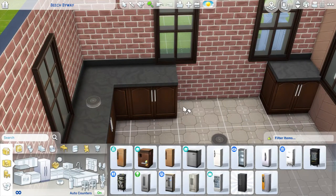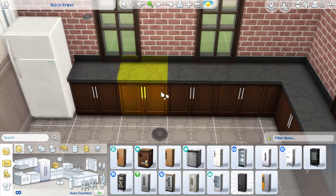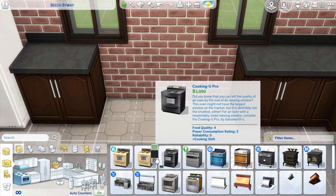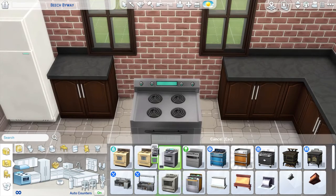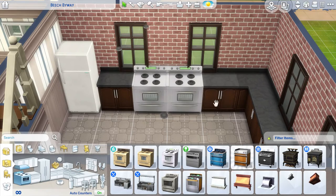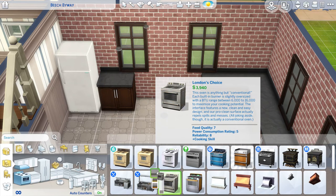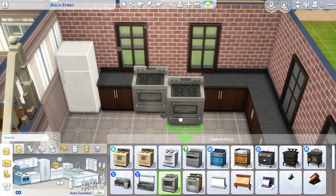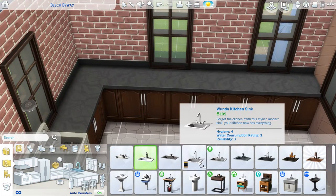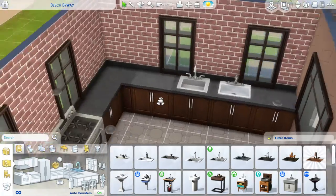Maybe I'll put the stove over here. We'll put the stove over here — I wish this wasn't white, but it looks very modern for this kitchen and we cannot have modern in this kitchen because I said no. Instead we're having this — this is very old old town. We have that and we have that, perfect.